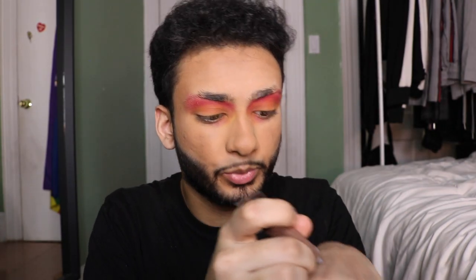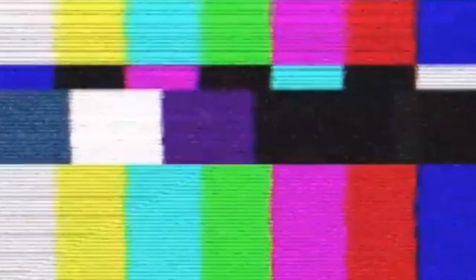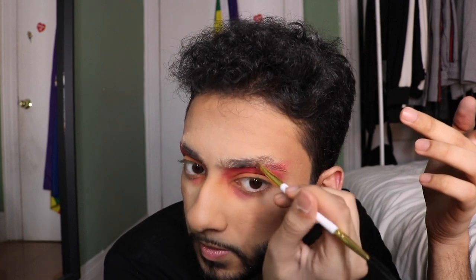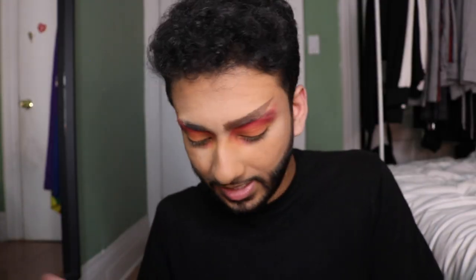I'm going to draw in my brows with some brow gel, if this shit can get out the motherfucking tube. Oh, work, bitch. That already looks fierce as hell. I'm onto something. I just ruined it. I feel like that's kind of the look I wanted to go for — I just wanted a straight brow and I've achieved that. All right, that high key turned out better than I actually thought it would, so I'm going to roll with it.